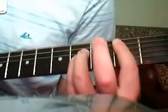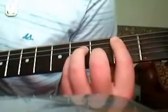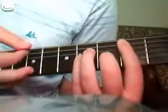So we start off with a B minor here, so this is the shape. Power chord with your middle finger on the third fret of the B string. And we play it.